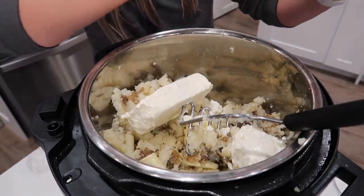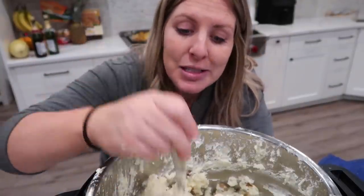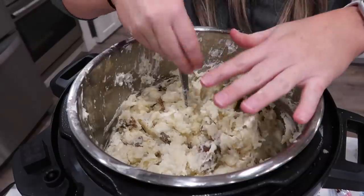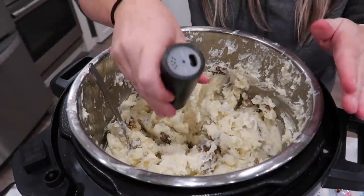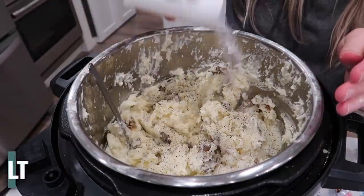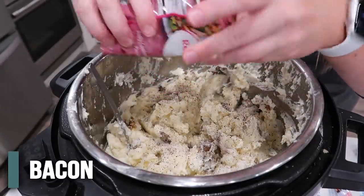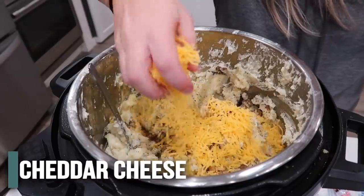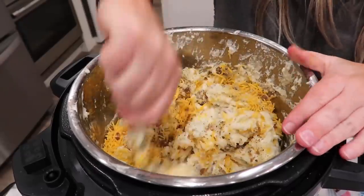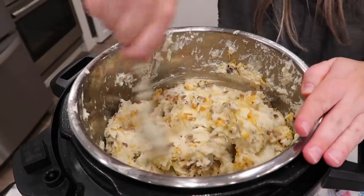Without beaters this is about as creamy and smooth as I'm going to get it today. Add salt and pepper to taste — there are a lot of potatoes here so be a little generous. Then add half the package of bacon bits, and about a cup and a half of shredded cheese. Carefully mix it all together.